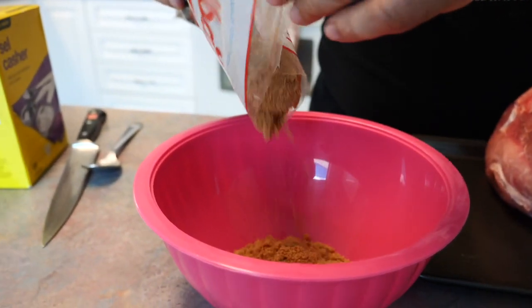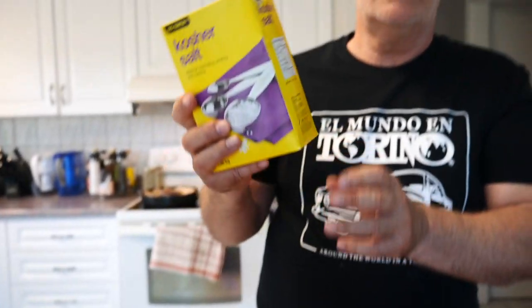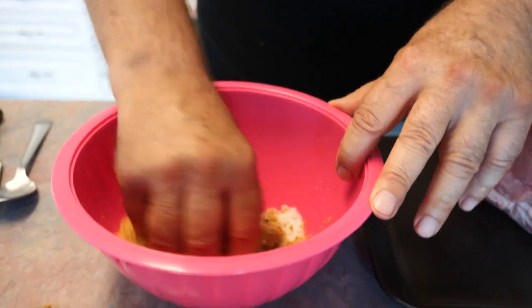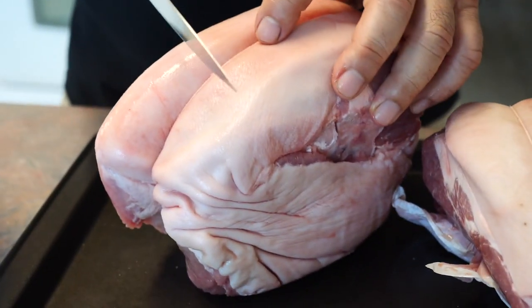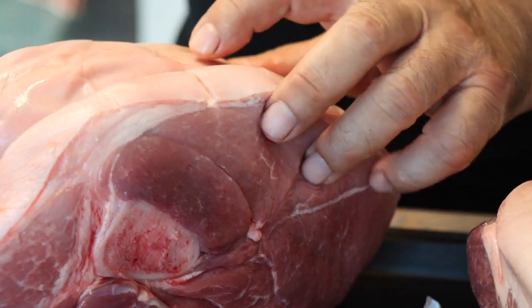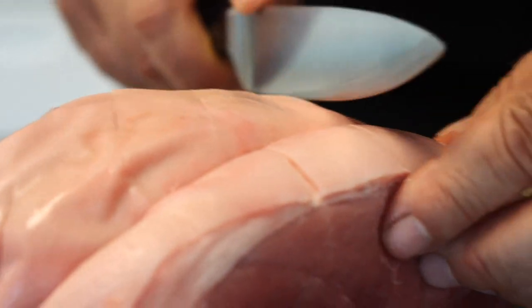Here we have brown sugar — about a cup, maybe a cup and a half, roughly by eye. Salt — the coarser kind. On the part of the pork where there's fat, you make some cuts, only where the fat is thick, the rind, so that the flavor penetrates into the meat.